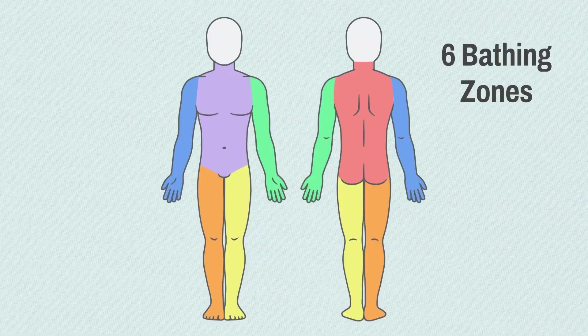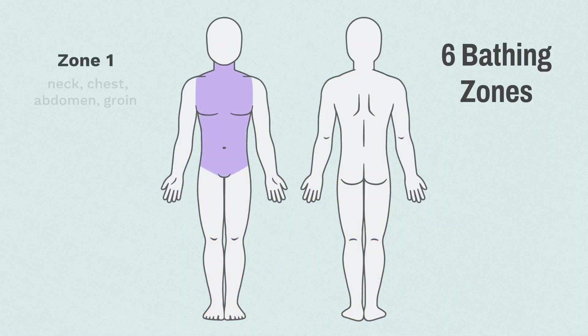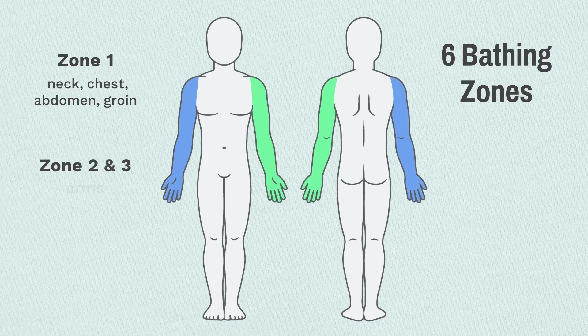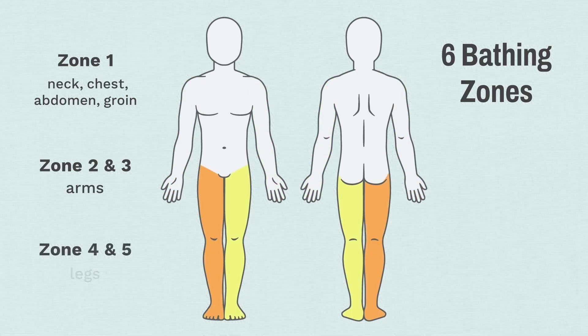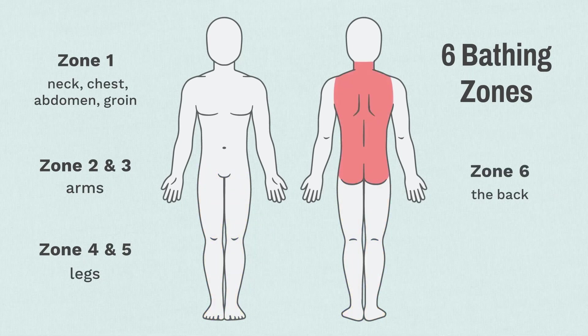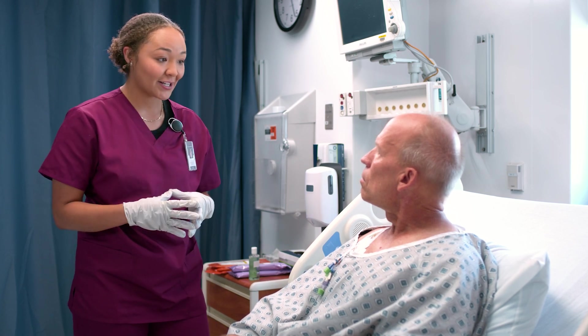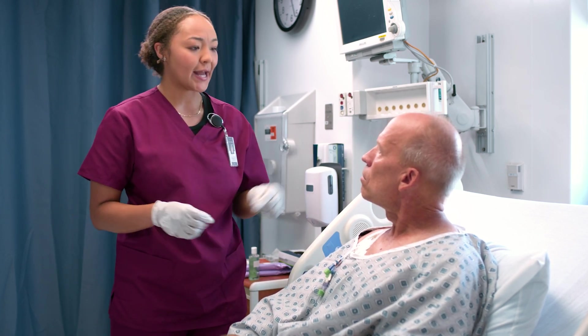We're going to be cleaning six zones. Zone one is your neck, chest, abdomen, and groin. Zones two and three are your right and left arm. Zones four and five are your right and left leg. And zone six is your entire back.